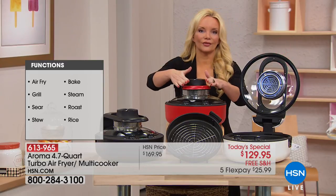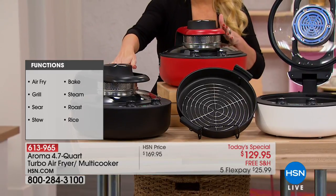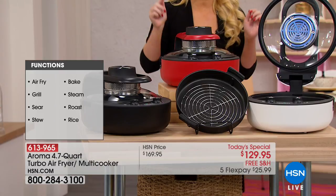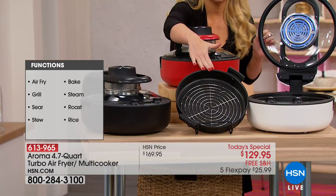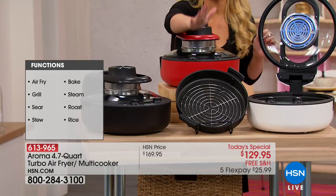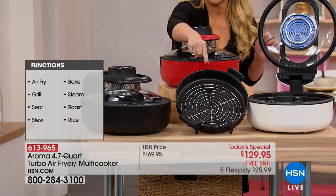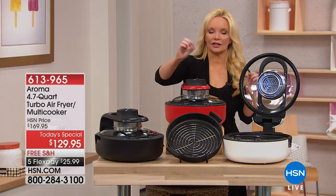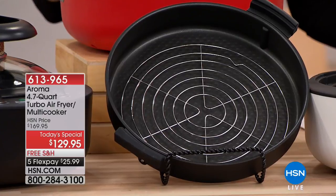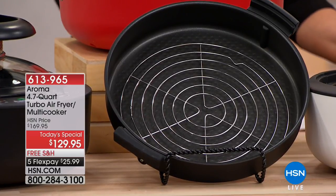We have white, red, and the most popular — black. Everything is included, nothing else to buy. You get the non-stick pan included, and you're going to be able to do everything from baking to air frying. You also get the little grill insert — nothing extra to buy, it comes along with it. We're doing all of this today on flex pay for $25.99.